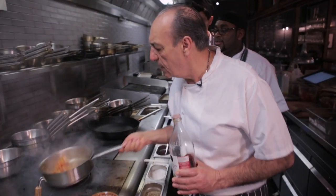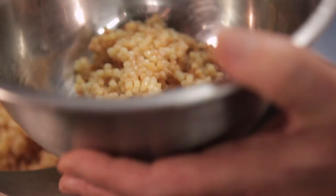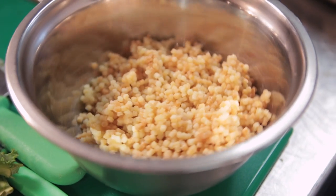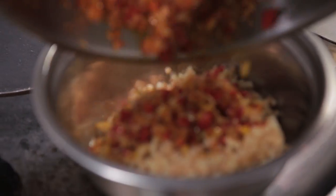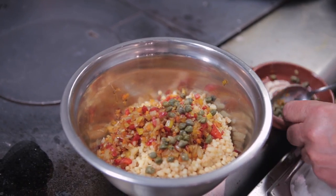This is the fregola. Fregola is this durum wheat semolino — it's a pasta, but this particular one comes from Sardinia. It's about 500 grams of boiled fregola. You put them all in, then you put one tablespoon of capers, mix all together.